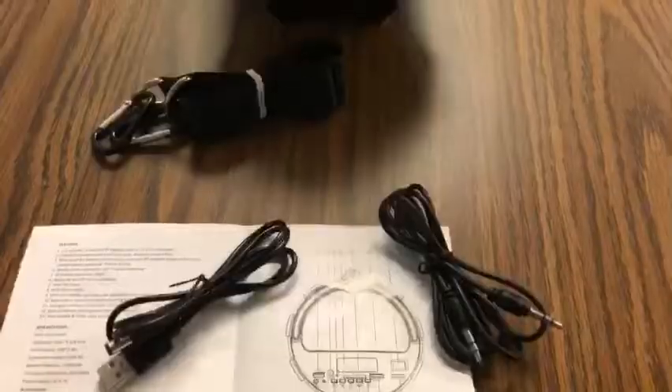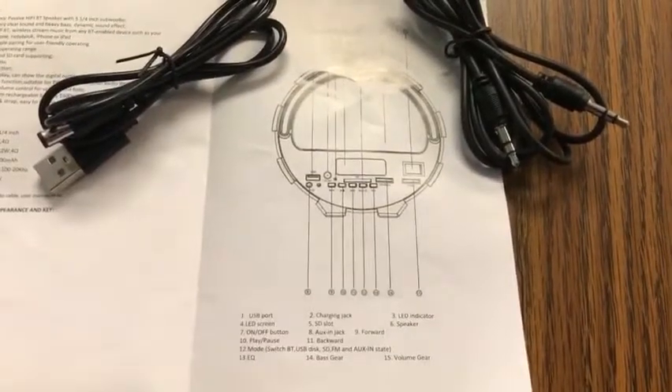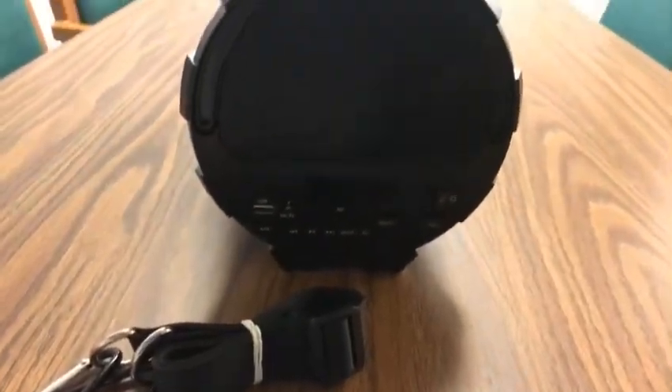That's the only thing I don't like. Besides the speaker itself, you get your manual, an auxiliary cord, as well as your charging cord, and a strap to carry this.